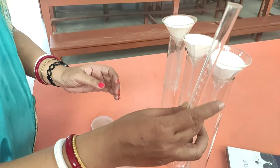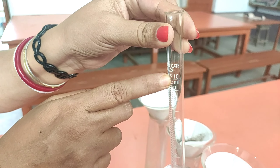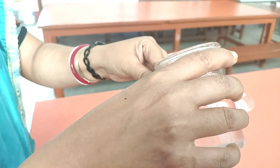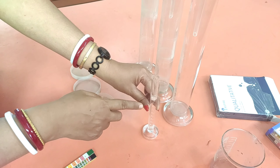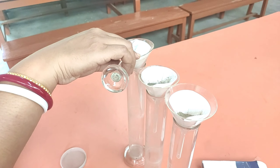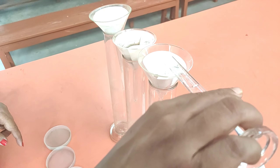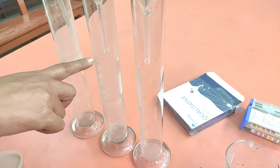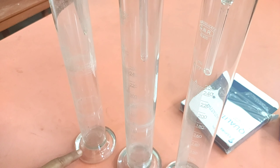This is a 10 ml measuring cylinder — you can see the markings. I will be collecting 10 ml of water and pouring it into these three funnels. This is 10 ml water taken in the measuring cylinder. Now I will be pouring it into sample A, and into the other samples also I will pour 10 ml of water. I will be waiting for five minutes, and drop by drop you can see the water is falling into the container.